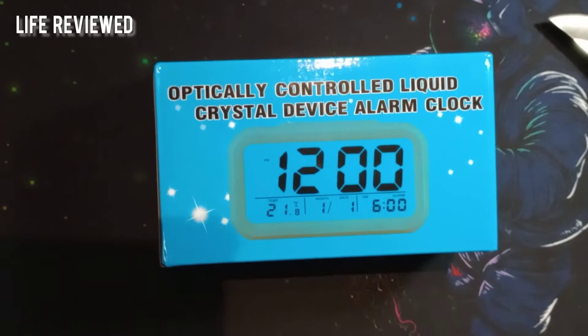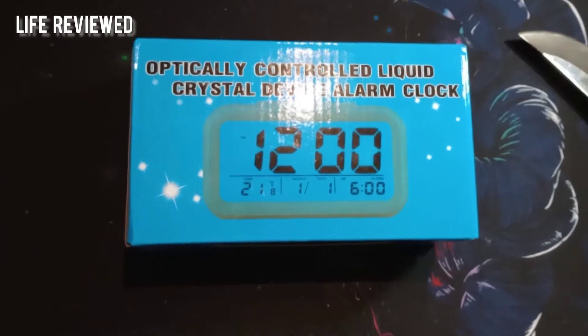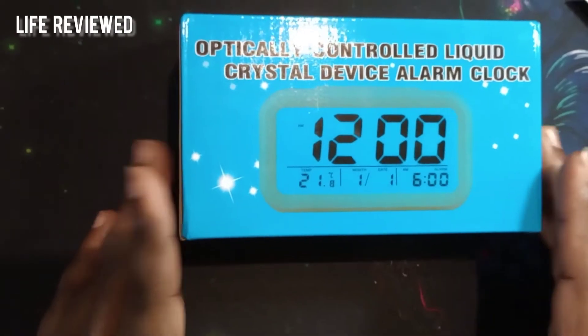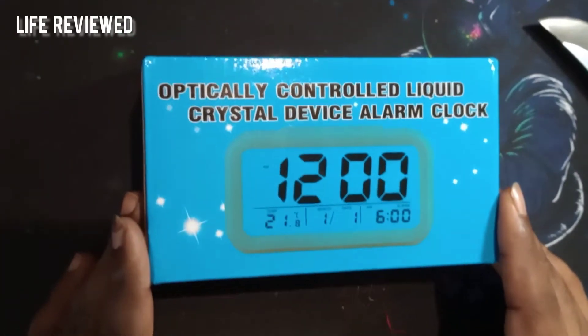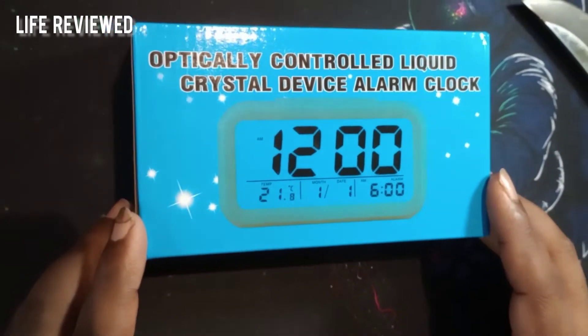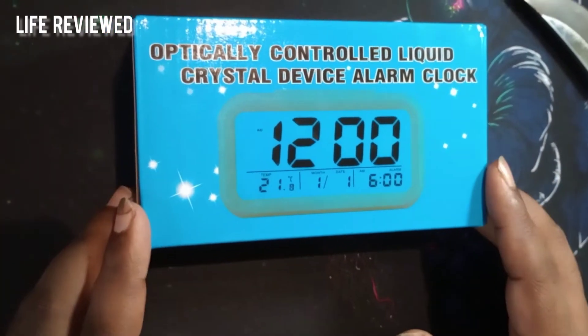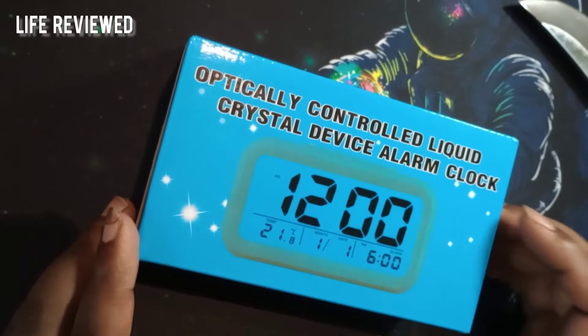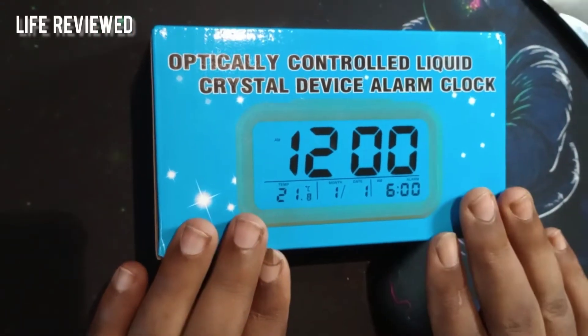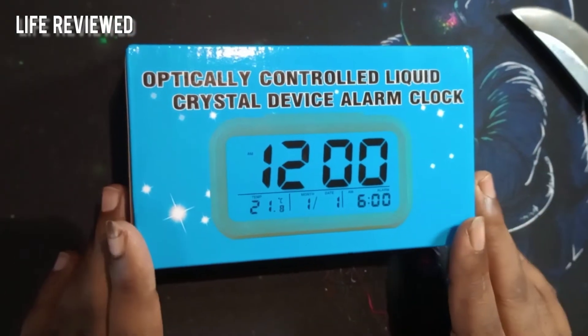Hello guys, welcome back to our channel Live Review. My name is Dev and today we will be doing an unboxing of a table clock. This is a very generic Chinese table clock — I wanted something with big bold letters to keep on my desktop so that I can see at a glance what time it is. This is the best option I found, and I wanted something cheap, so this costs around 199.